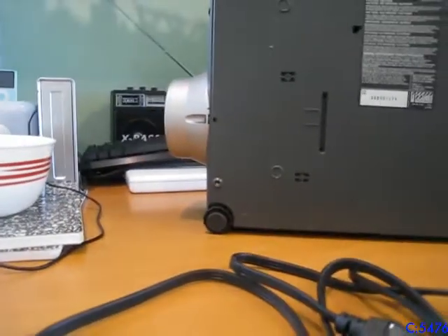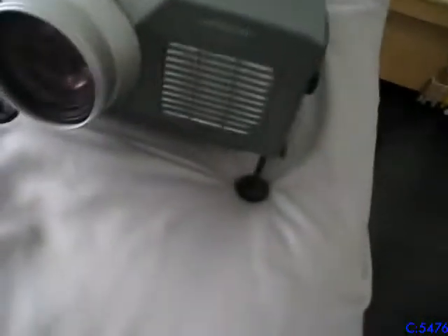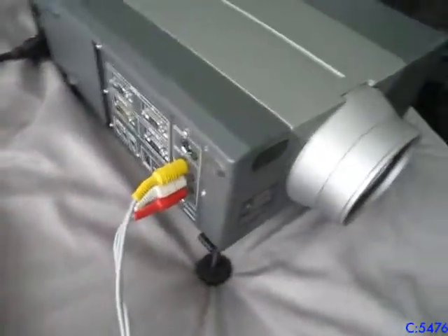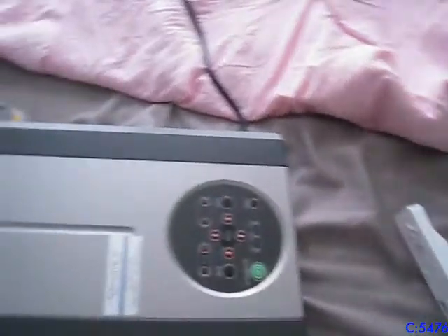I'm going to set this up and show you some video footage. I got the projector set up here, got the feet adjusted, I have a video input plugged in — these are my Nintendo Wii — and got power hooked up. So we'll flip the main switch, then press the power button. You can hear it whirring. I forgot to mention earlier — it does get pretty loud.